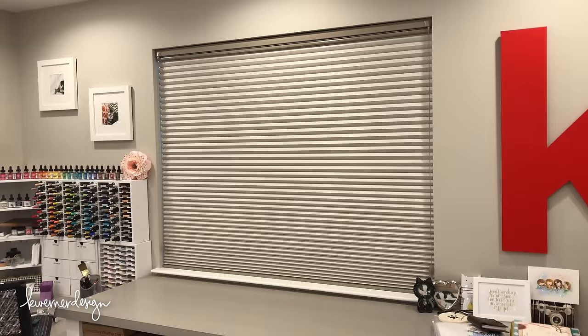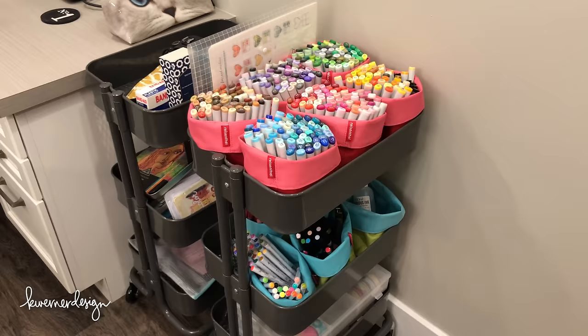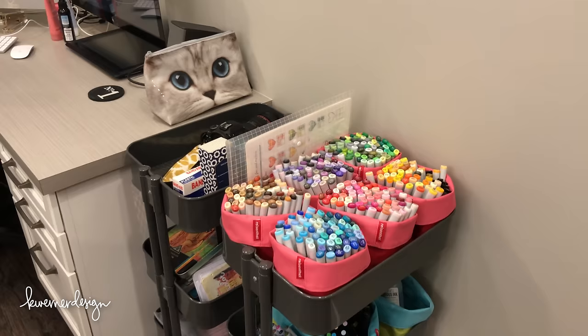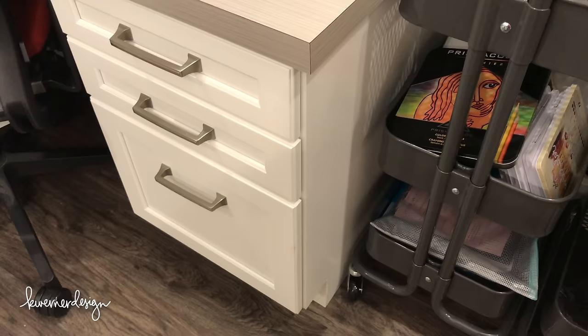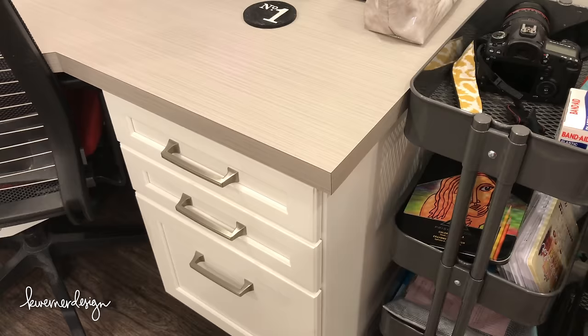Next to my computer station, I have two IKEA Råskog carts with all of my different coloring mediums, including my Copics. I use Reisenthel fabric cuffed bins from the Container Store — they fit inside those carts really perfectly. Right next to that, I have drawers: the bottom drawer is a file cabinet, and the two top drawers have various office supply items like pens, highlighters, and post-its.